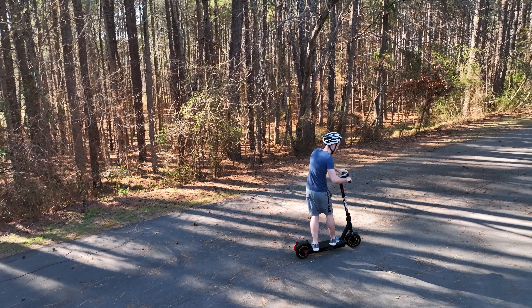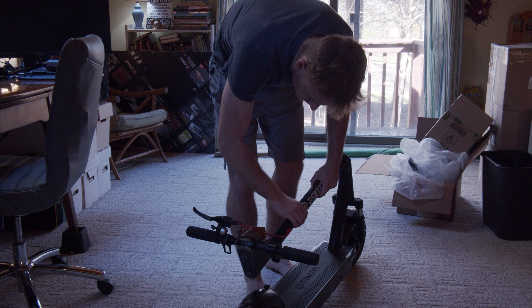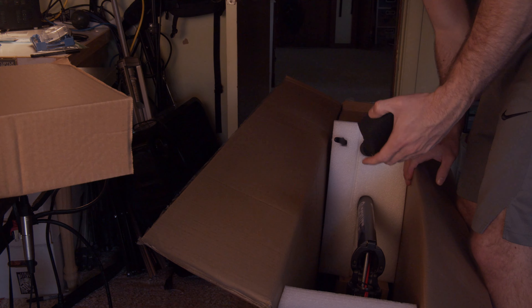Today we're taking a look at the eScoot ES Max, which is an electric scooter that has some pretty impressive specs. Also, the box is way too big for me to fit on my table, so we're going to have a fun time trying to lift this sucker up for an unboxing.